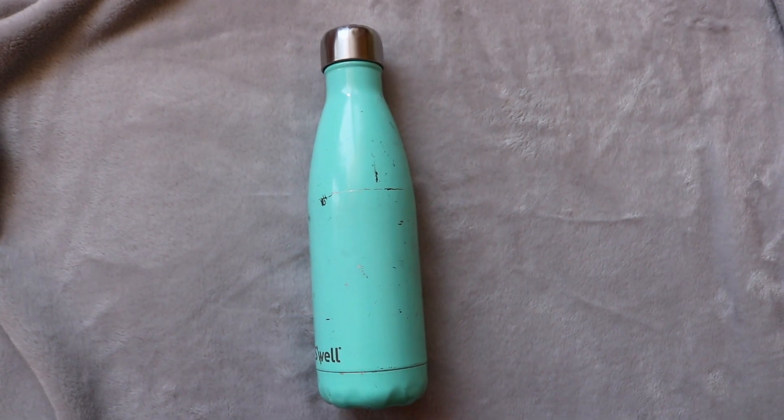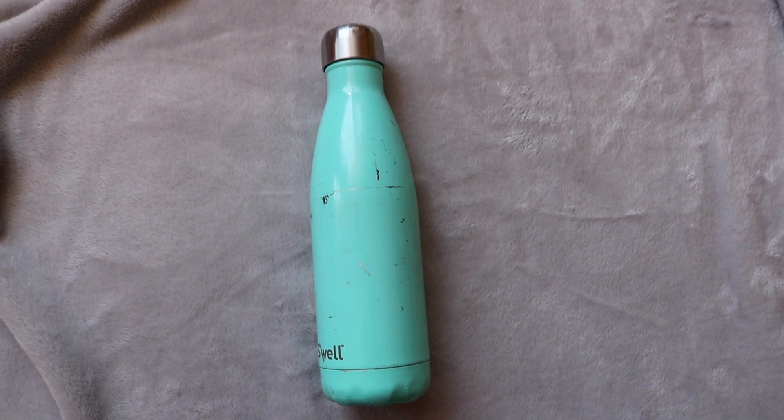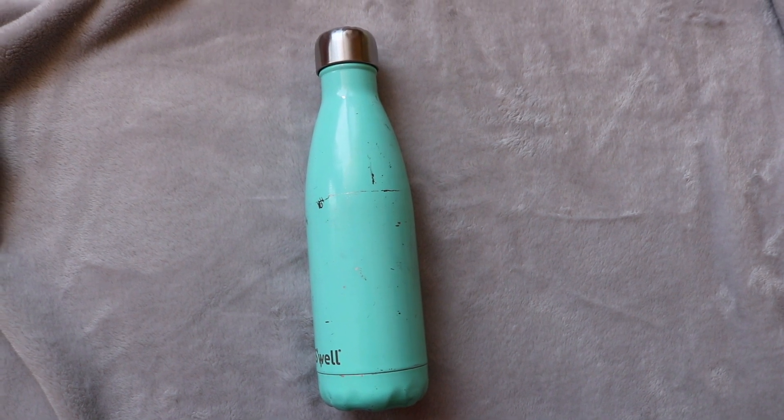I'll start by showing you my supplies. The first thing I always have with me when I annotate is my water bottle, just to stay hydrated. It's really easy to get lost in what you're doing, and having a dry mouth while reading or annotating I find just gets in the way.